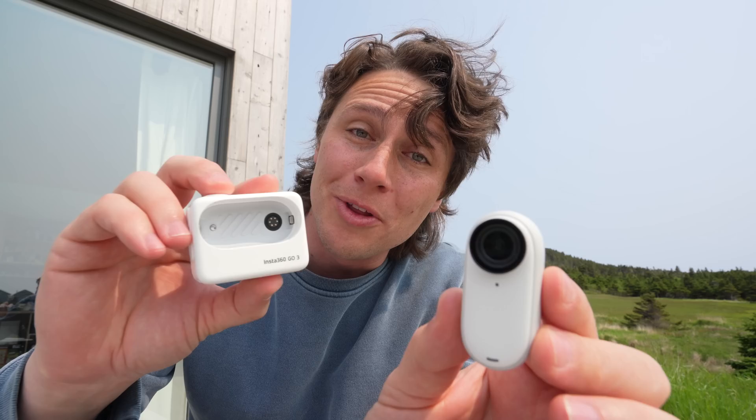The sponsor of today's video is the Insta360 GO 3, the world's smallest action camera, weighing just 35 grams. You might say, isn't that just like the Insta360 GO 2? No, because now it's even better with an action pod.